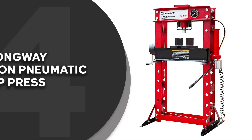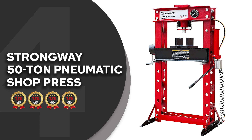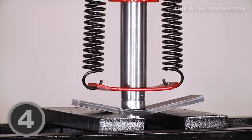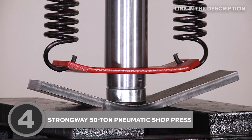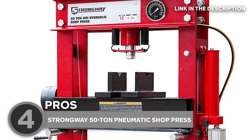The fourth hydraulic press on our list is the Strongway 50-ton pneumatic shop press, which trustedshoppingguide.com has awarded a four-star rating. Any component that's difficult to handle can be strained, stamped, bent, and pressed using this 50-ton Strongway pneumatic shop press with gauge and winch.